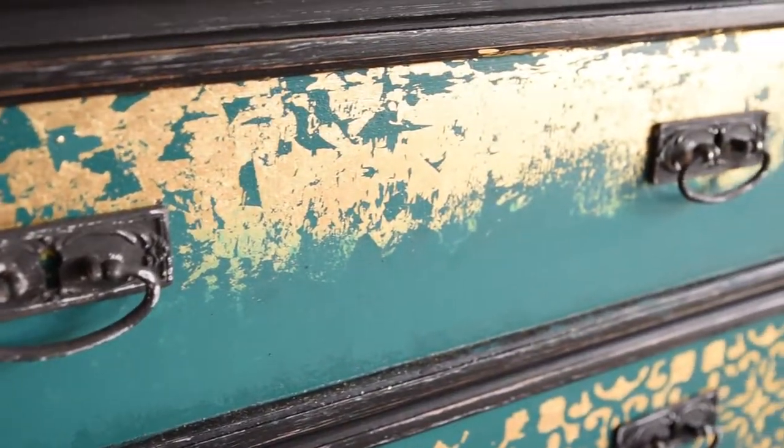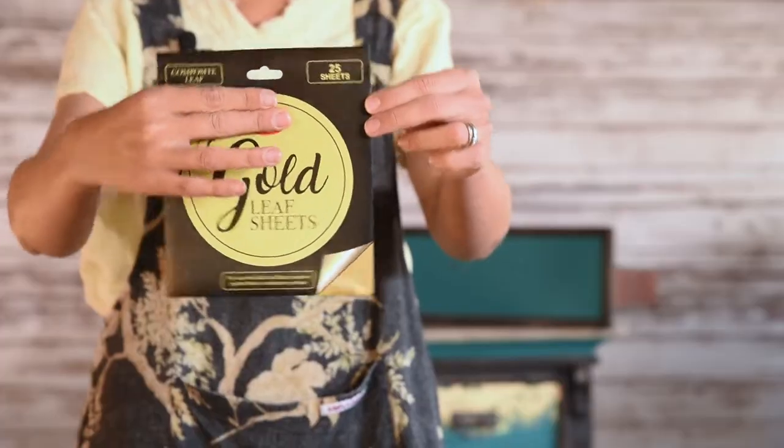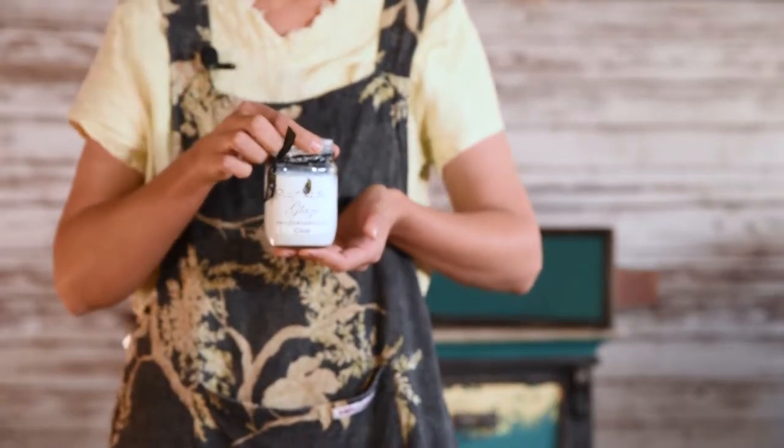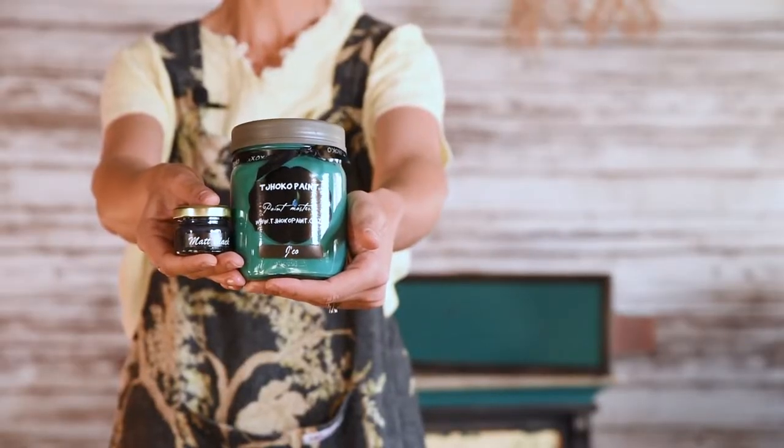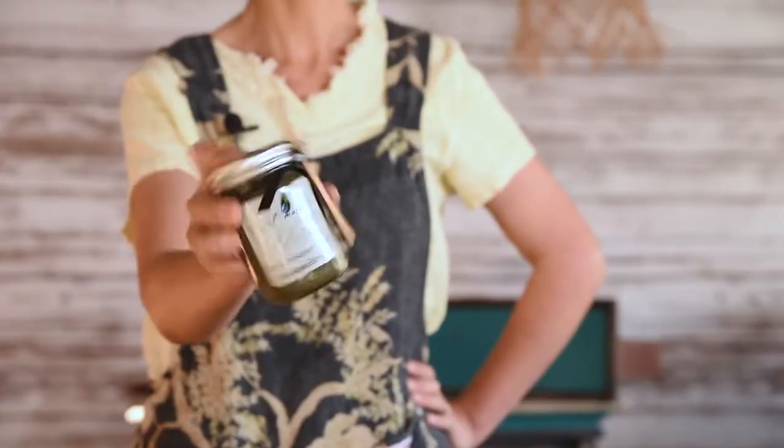What we will be showing today is how to use gold leaf with a clear glaze. What you will need is: some gold leaf sheets, some Choco Paint clear glaze, some artist brushes or a Hamilton's enzyme brush or a nice soft paint brush, some Choco Paint in the color of your choice, an empty jar, a sponge, some antique brown glaze if you want to create an antique finish, and some matte black to color your antique brown glaze.